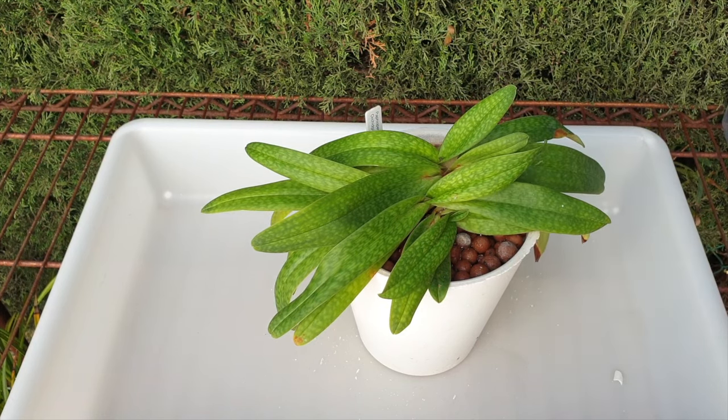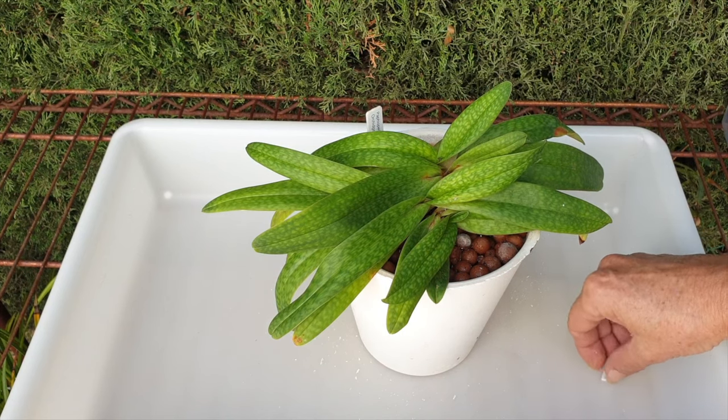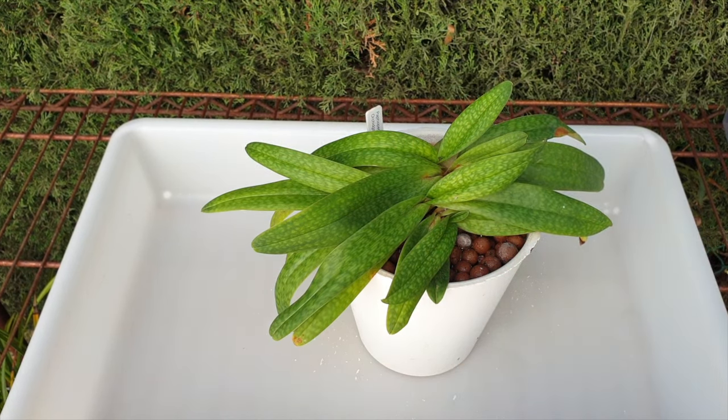You saw me pouring water into the pot, and that is all it is — plain RO water. I very rarely fertilize my slipper orchids because I have been a little bit heavy-handed and they don't really need that much. So I opt now to either fertilize at 50 parts per million or not at all.